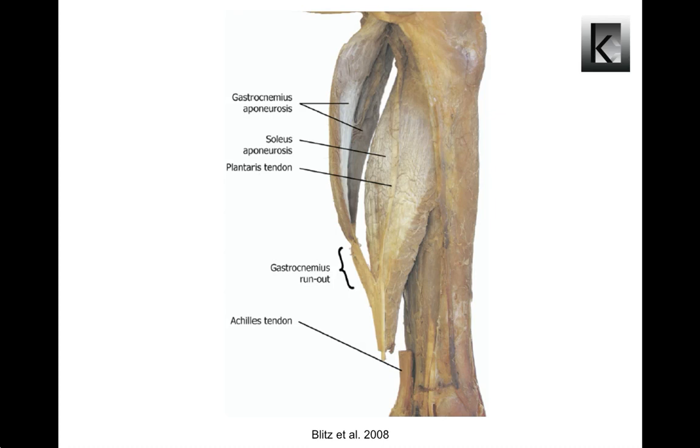The triceps surae acts to plantar flex the ankle joint via its common tendon, the Achilles tendon. The plantaris is a small thin muscle originating from the popliteal surface of the femur, with its tendon running distally between the gastrocnemius and soleus muscles. It inserts into the medial aspect of the calcaneus, anterior to the Achilles tendon. It is absent in up to 8% of individuals.